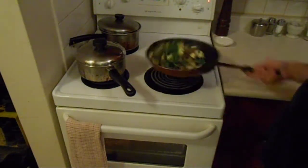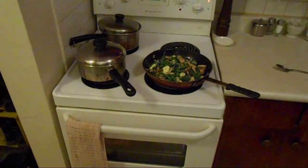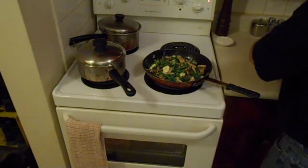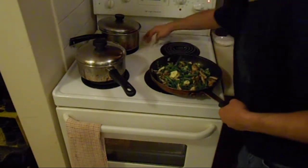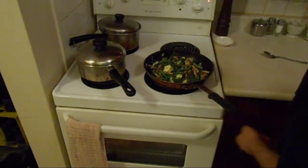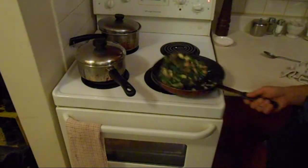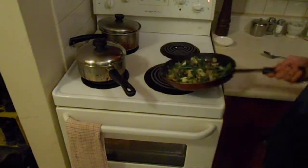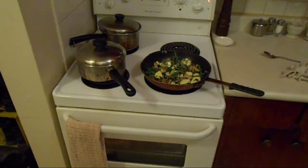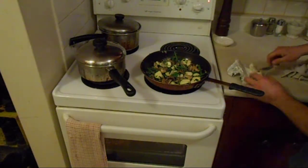Oh my God, the smell coming off of this — unbelievable. I wish we had smell-o-vision; you guys would love it. Always make sure to keep your area tidy and clean. The biggest rule of the kitchen is keep the area clean, free of clutter — less accidents. Just a little bit of butter to finish. Butter always makes things better.